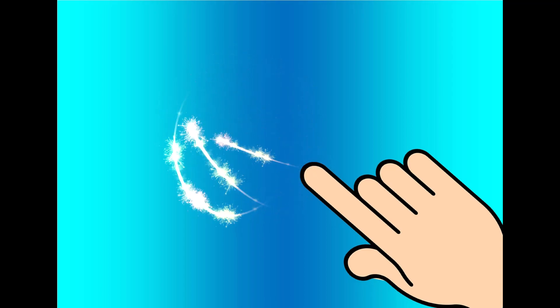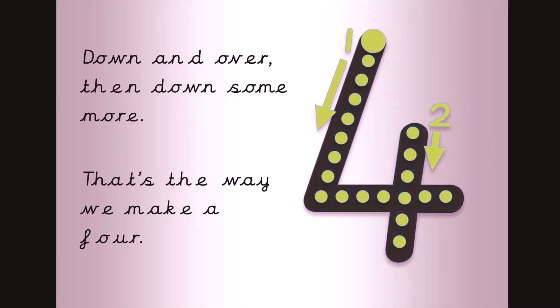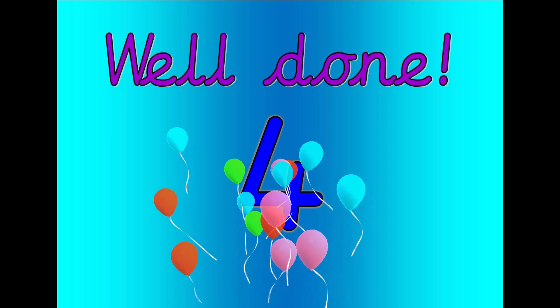Get your magic finger ready. Down and over, then down some more. That's the way we make a four. Let's count. Zero, one, two, three, four. Well done. That was four.